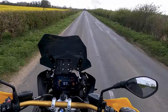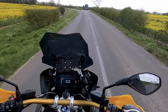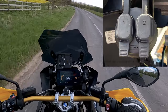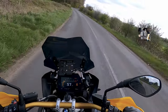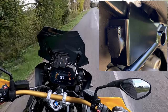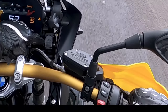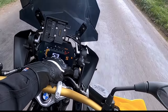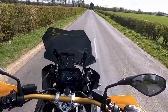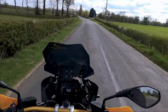Another thing I noticed straight away is that on my own machine I replaced the DIN socket with a USB connector from Nippy Normans and relocated the DIN socket to the side of the seat. I noticed that this 2021 model now has a USB connection as standard - you can see it down there, and if not we'll do a photograph. So that's the USB connection as opposed to the DIN connection that was previously standard.